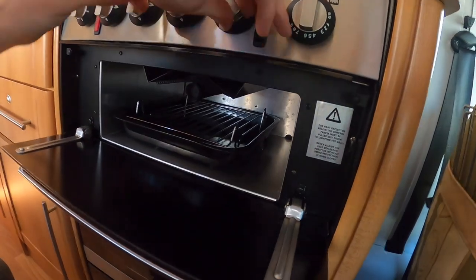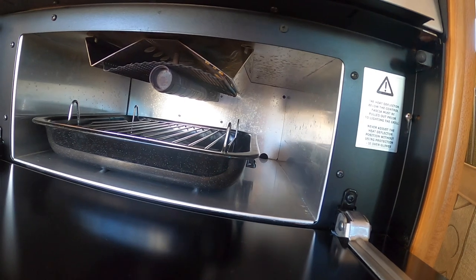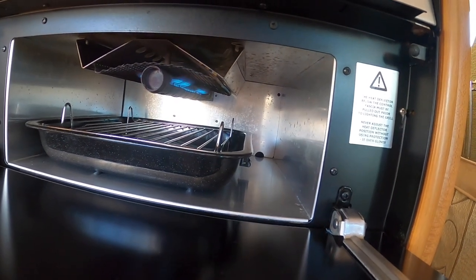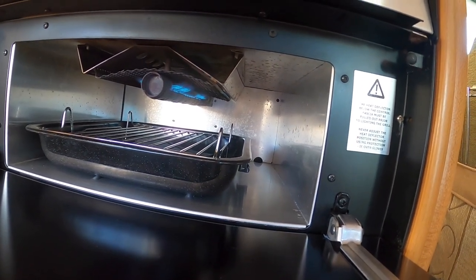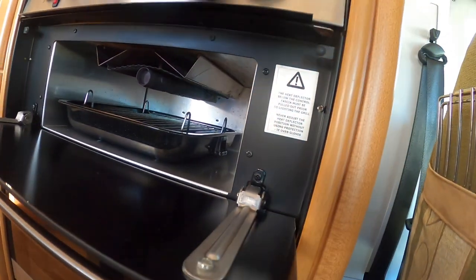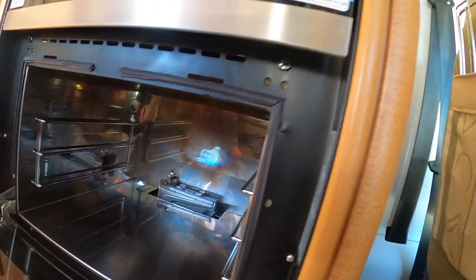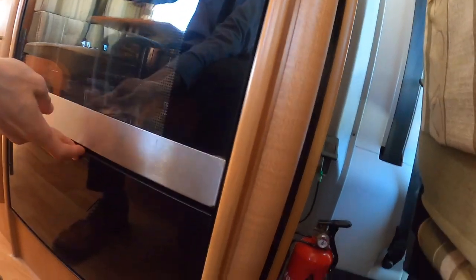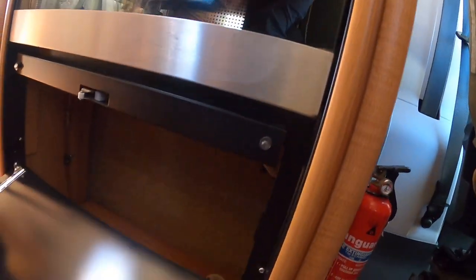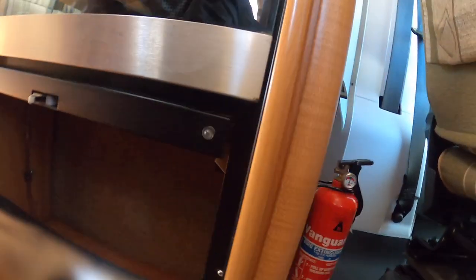You've got your grill — take your grill pan out when you're travelling as this can cause some rattles when on the road. You've also got your oven underneath. If you press this, this is where you will find your hot plate isolation plug for the oven.